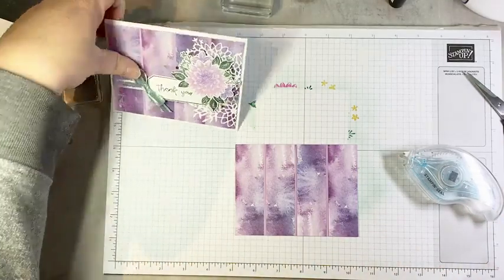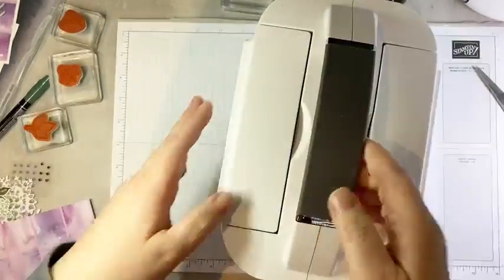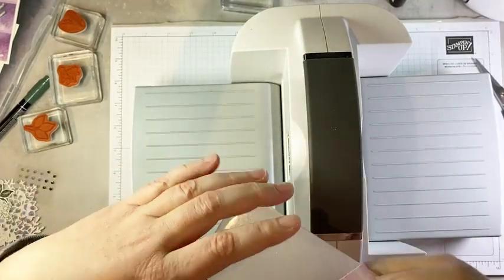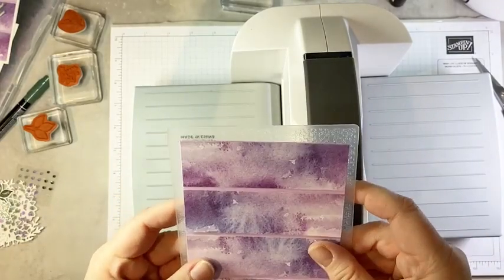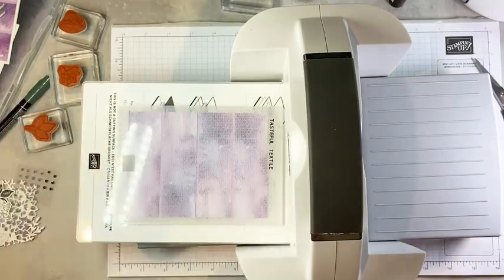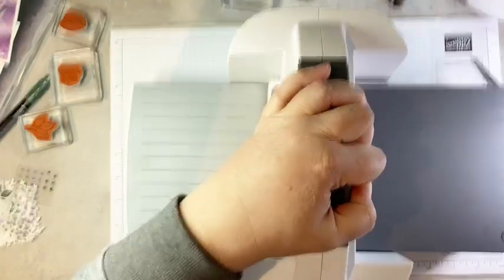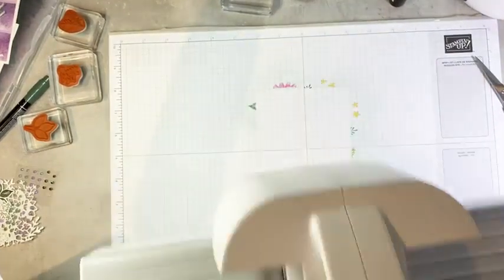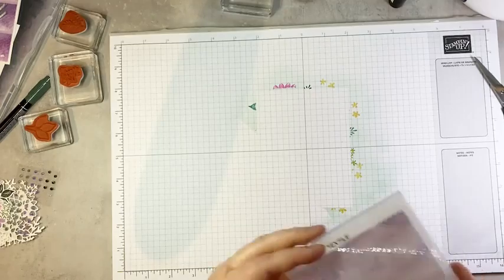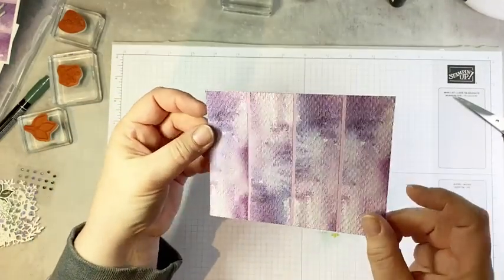I wanted to add a little bit of texture. We're going to bring in the cut and emboss machine and run this through really quickly using our tasteful textile embossing folder — one of my favorite folders for adding really subtle texture. I'll place the whole thing into my folder with my platform, folder, and specialty plate, then run it through. When we pop this out, you'll see the beautiful texture that results — it adds a really pretty, almost fabric-like texture to the background.